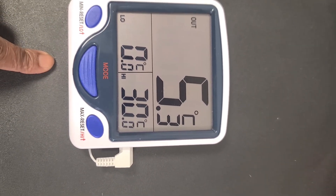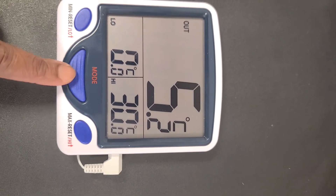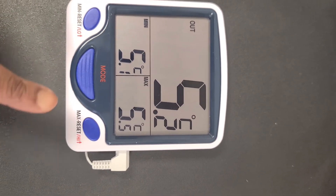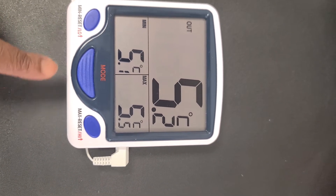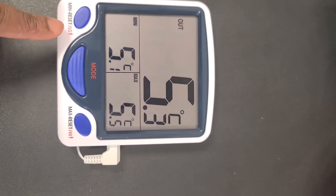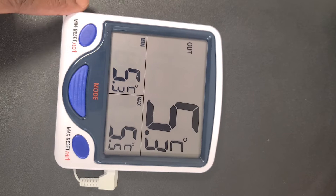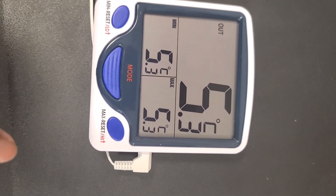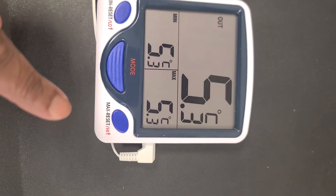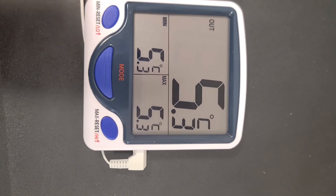Our normal range should be between 2 and 8 degrees Celsius. If I push it back now, you would see it returns to what it's supposed to be. Also, when you have recorded your temperature, you should clear it by pushing the mini reset button, then push max to show reset, and at that time you would have the same temperature for current, min, and max.